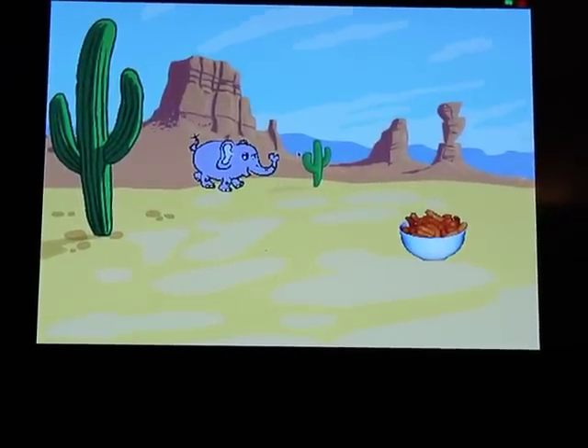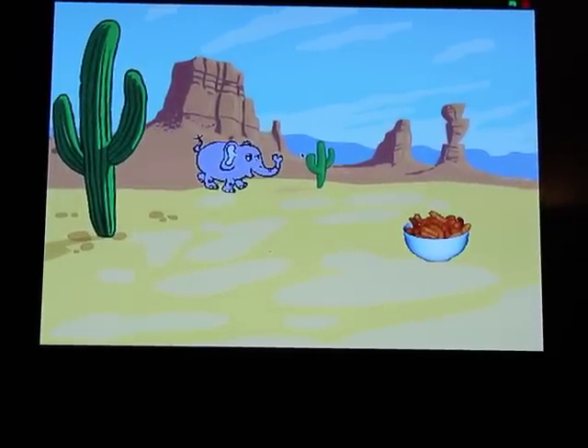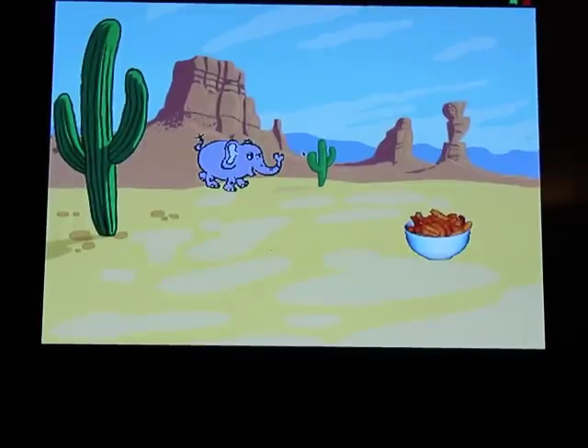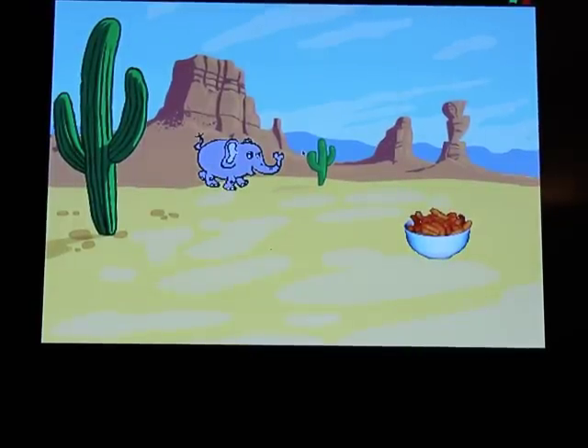I'm going to press G and start the game. Basically I move my hand up and down, it moves the elephant up and down, and when it hits the cheese puffs you get some points. Let's give it a go.